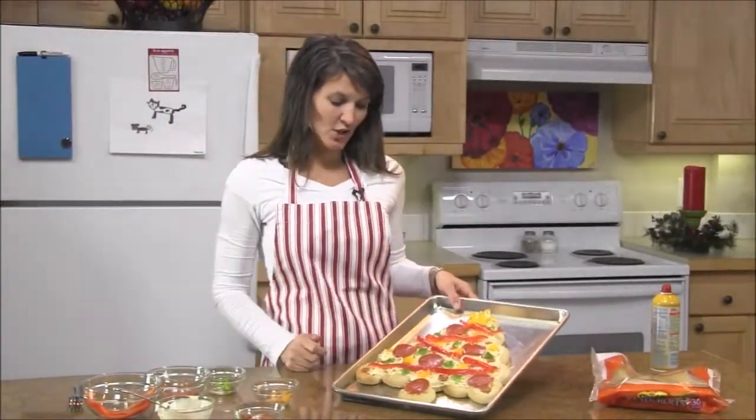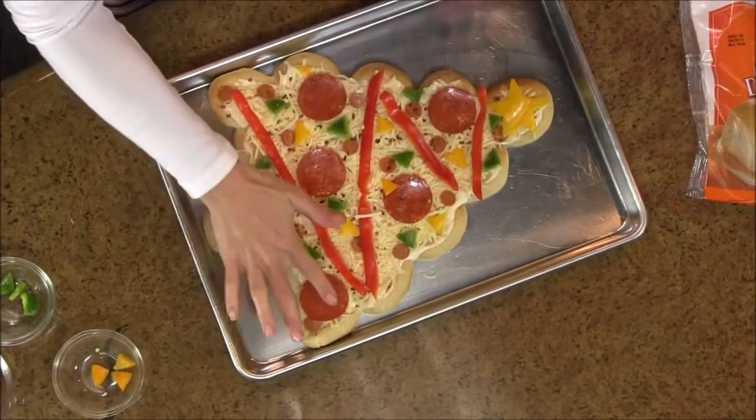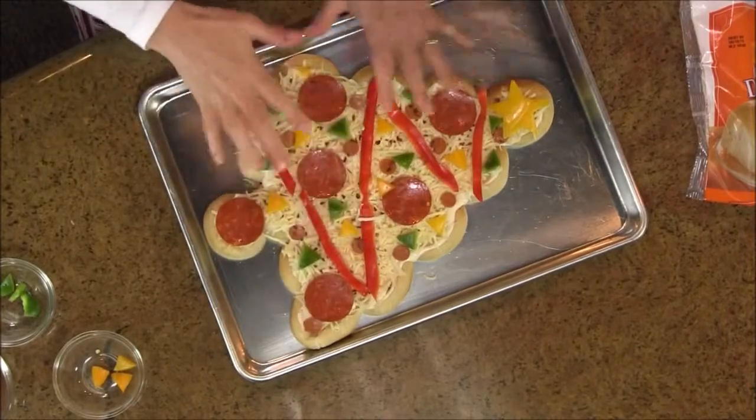This needs to go back in the oven for about 10 to 15 minutes. Watch it while it's baking — as the cheese melts, just make sure your pepperonis don't slide off and keep your decorations in place. Then you're ready for a fun dinner. If you'd like the complete recipe, visit RhodesBread.com. Thanks for baking with Rhodes.